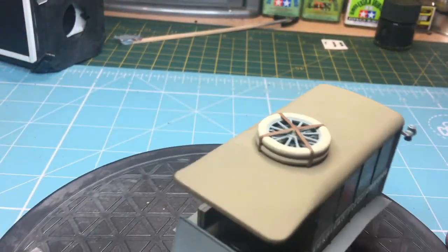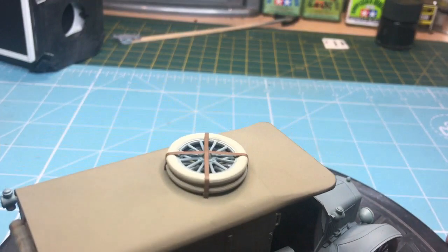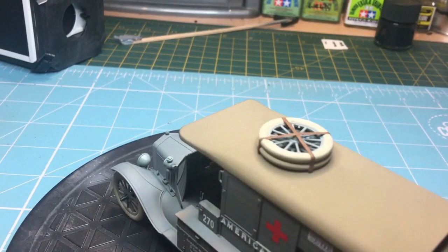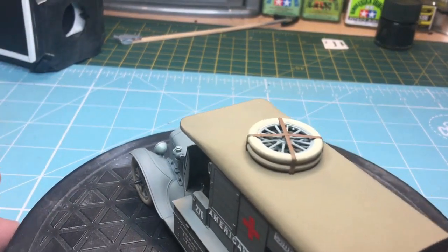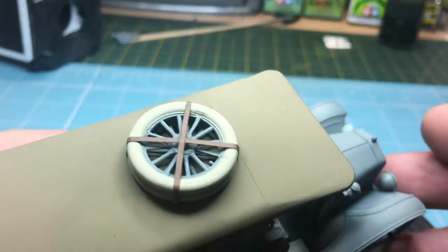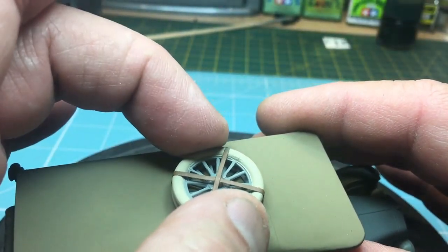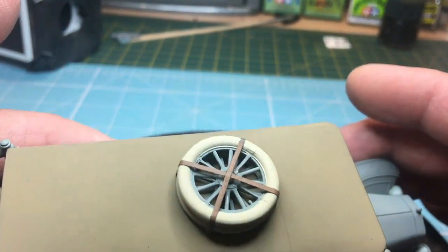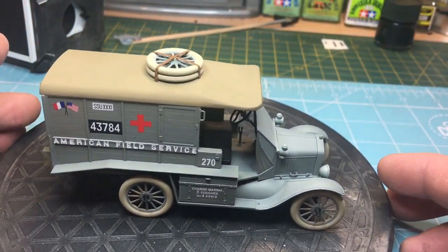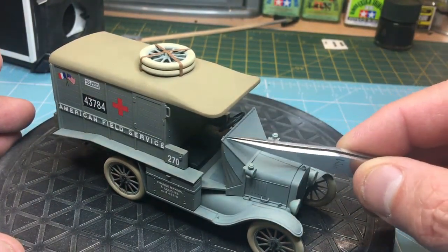As I mentioned, one of the letdowns with the kit was the molded detail for the straps holding the spare wheel down. I've replaced those with Jammy Dog tape and painted them brown, which gives you a more realistic look. Of course you have to cut away all the molded plastic, which is a bit of a pain. But if you look at it close up you can see where I've cut it away. I think it looks a lot better than it did from the kit.